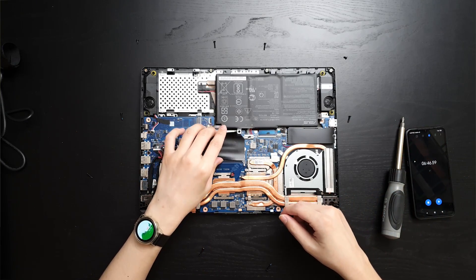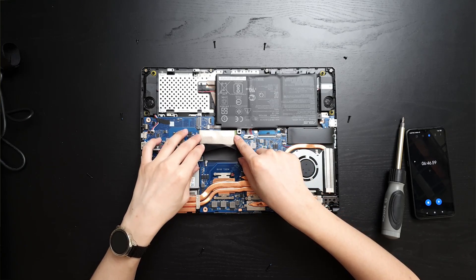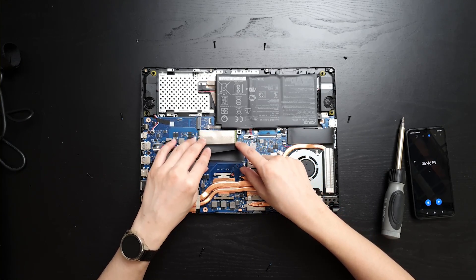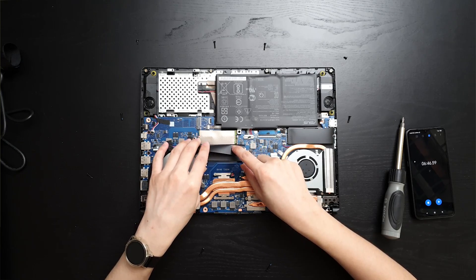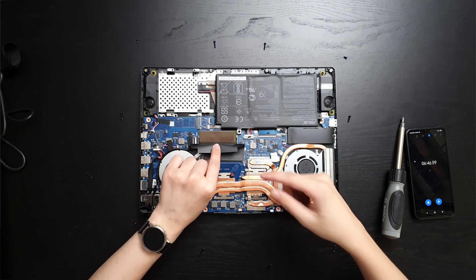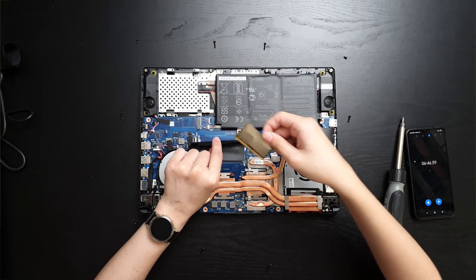This laptop comes with 2 RAM slots. You can see there's a pre-included 8GB of RAM and then there's another empty slot. To take out the existing RAM, pull out these two tabs and the RAM will pop up by itself at an angle — just pull it out according to the angle.